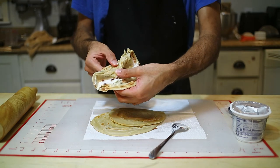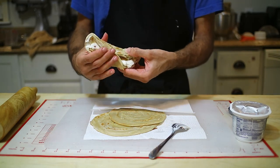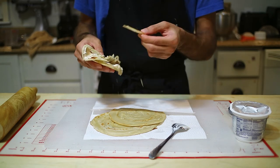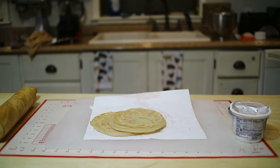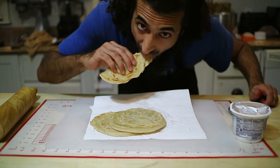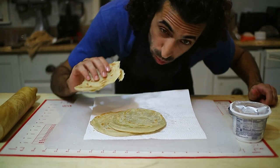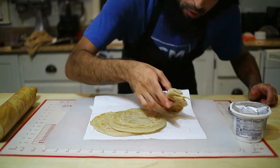Even this piece that didn't turn out perfectly still shows all the beautiful layering on it. Taste test — it's actually good, I recommend it!